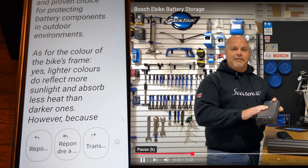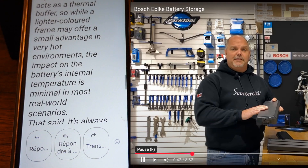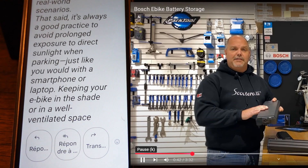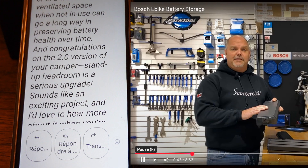As for the color of the bike's frame, yes, lighter colors do reflect more sunlight and absorb less heat than darker ones. However, because batteries in modern e-bikes are often integrated within the down tube, they're partially insulated from direct solar exposure. The frame acts as a thermal buffer, so while a lighter colored frame may offer a small advantage in very hot environments, the impact on the battery's internal temperature is minimal in most real-world scenarios. That said, it's always a good practice to avoid prolonged exposure to direct sunlight when parking, just like you would with a smartphone or laptop. Keeping your e-bike in the shade or in a well-ventilated space when not in use can go a long way in preserving battery health over time.